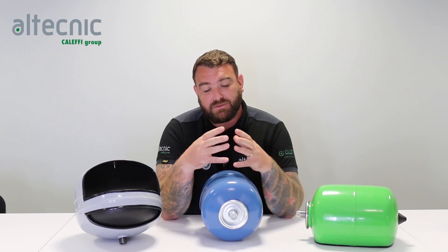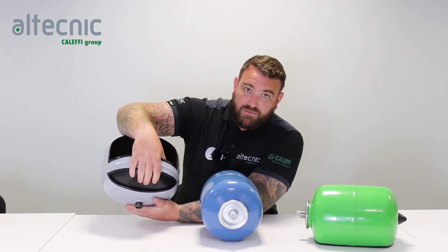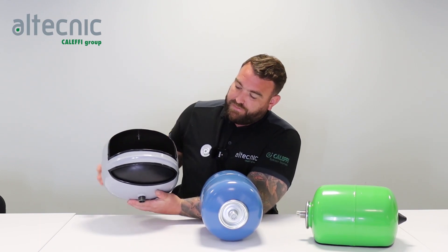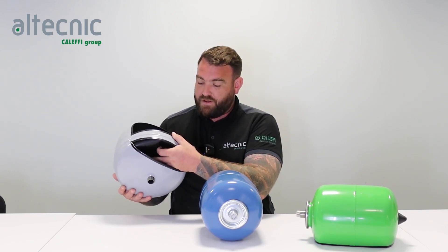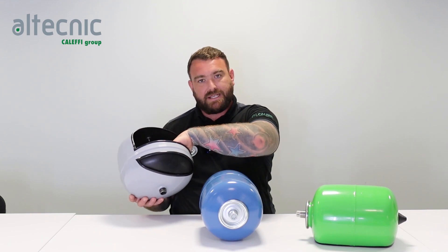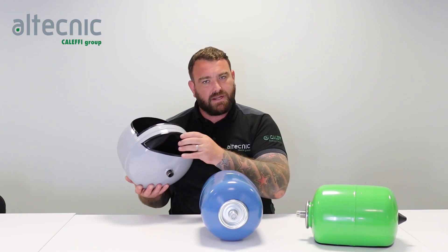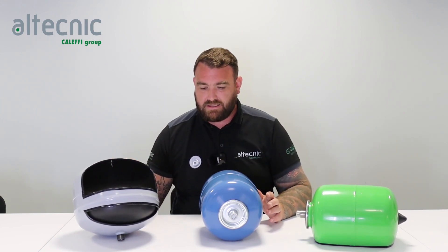One of the big questions we always get is: what is the difference between a potable and a heating vessel? In construction they're both slightly different. This here is a heating vessel — I've got a cutaway version here. We have what's called a diaphragm, so the pre-charge of air sits in the top of the diaphragm itself. Any expansion from the system comes into the bottom of the vessel, and as that pressure releases the air pushes it back out. One of the main things you'll see here is that the water sits against the metal shell. When a heating system has inhibitor in it, that's safe because there's no oxygen, so the water can sit against the metal itself.